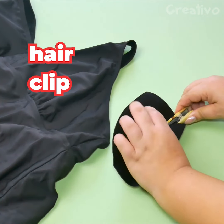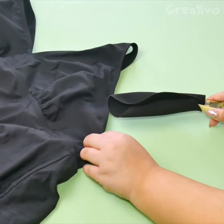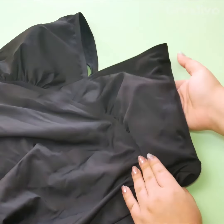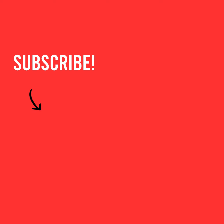To easily insert a bra cup into a swimsuit, use a hair clip. Smart.